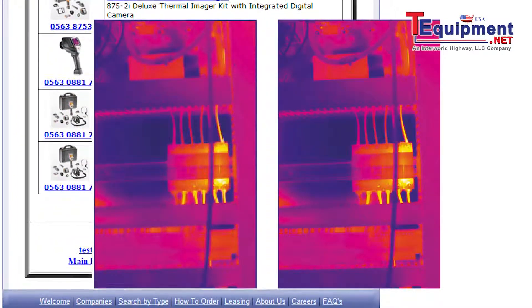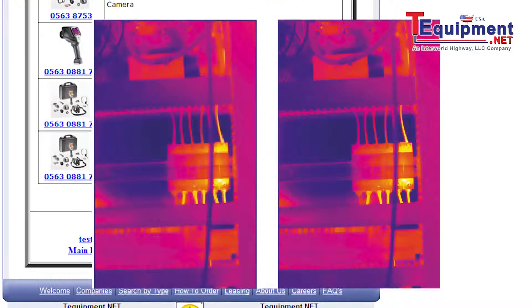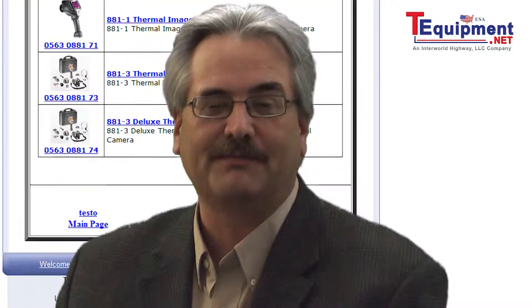Let's take a look at some of those images. For any information on these products, please contact your Testo Equipment Product Specialist.